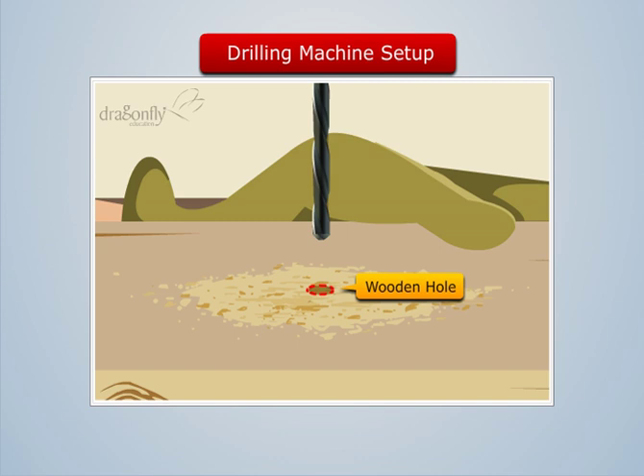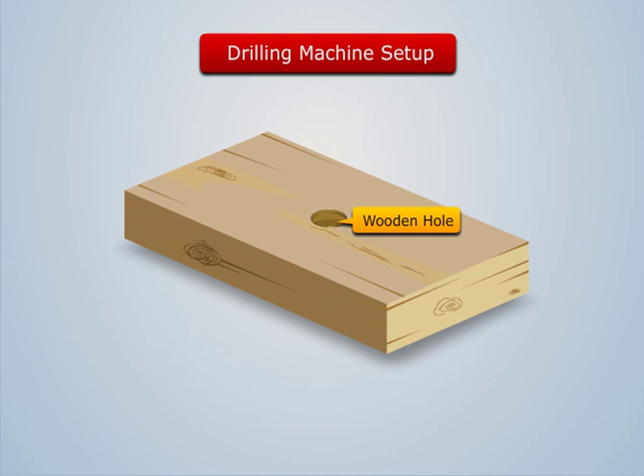This process of making holes in a wooden block with the help of a rotating tool is called drilling, and the tool used is called a drill. Thus the machine setup used is called a drill press.